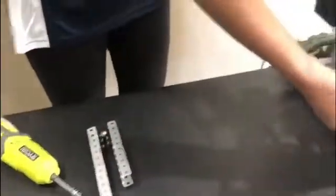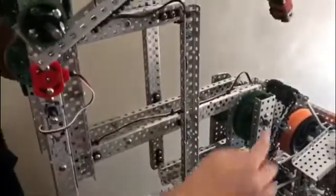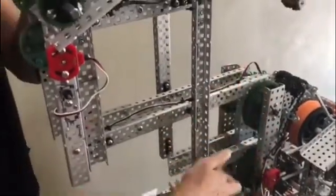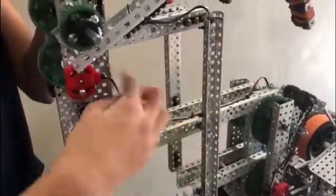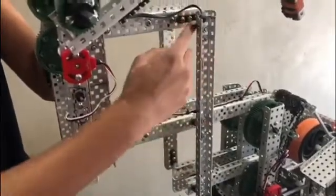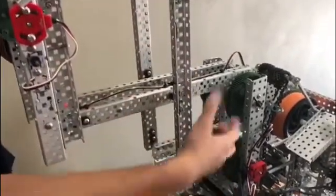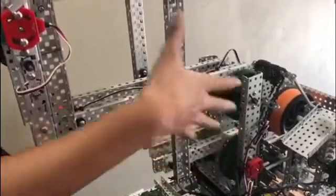To give you an example, this is a fully finished six-bar lift. There are one, two, three, four, five, six C-channels that are all connected with the rotating joint I previously showed you. There are six C-channels, hence the name six-bar.